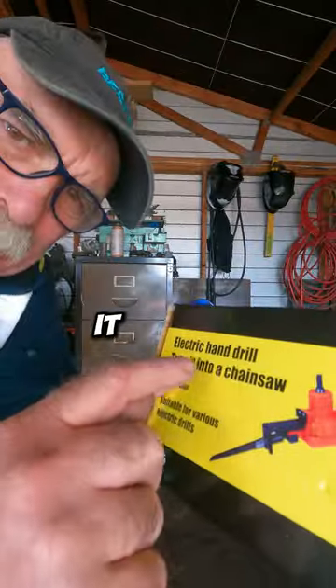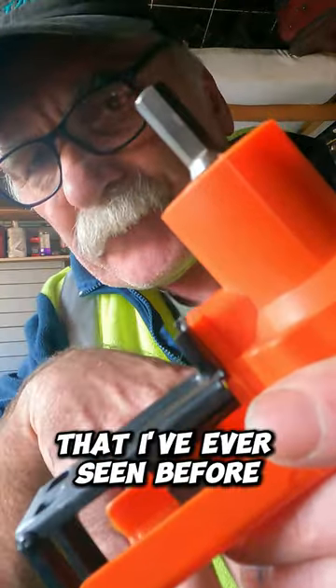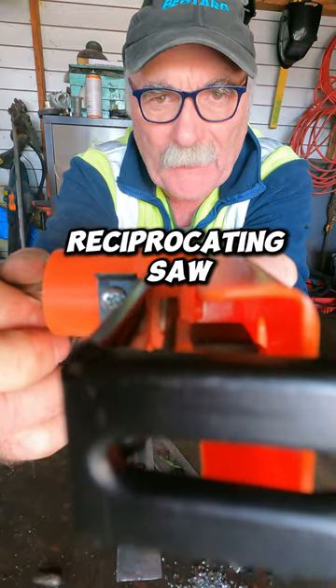Look at what I brought the other day. It says it can turn your drill into a chainsaw. I don't know about you, but this doesn't look like any chainsaw I've ever seen before. It only cost about 20 bucks, but I think they mean a reciprocating saw.